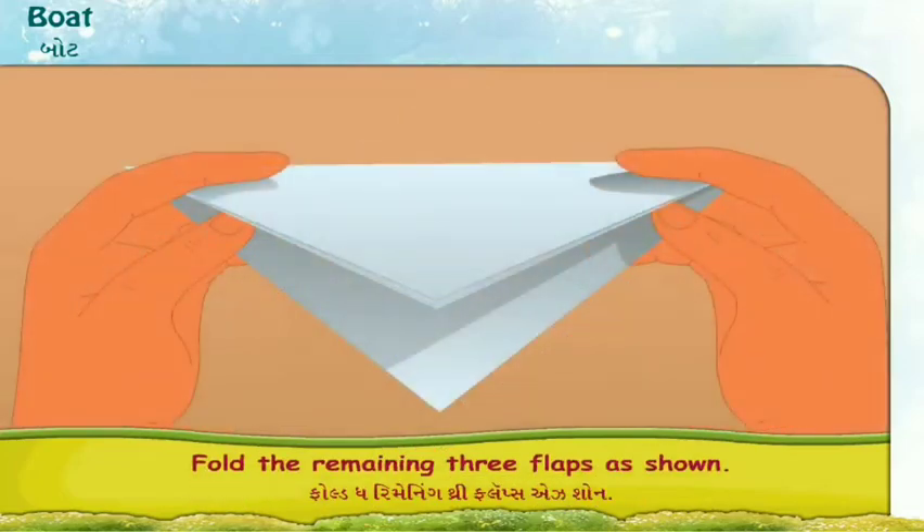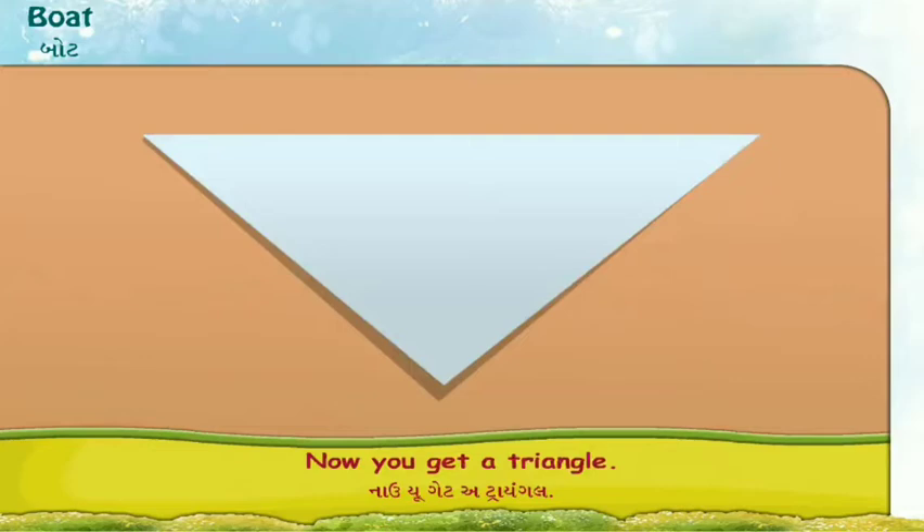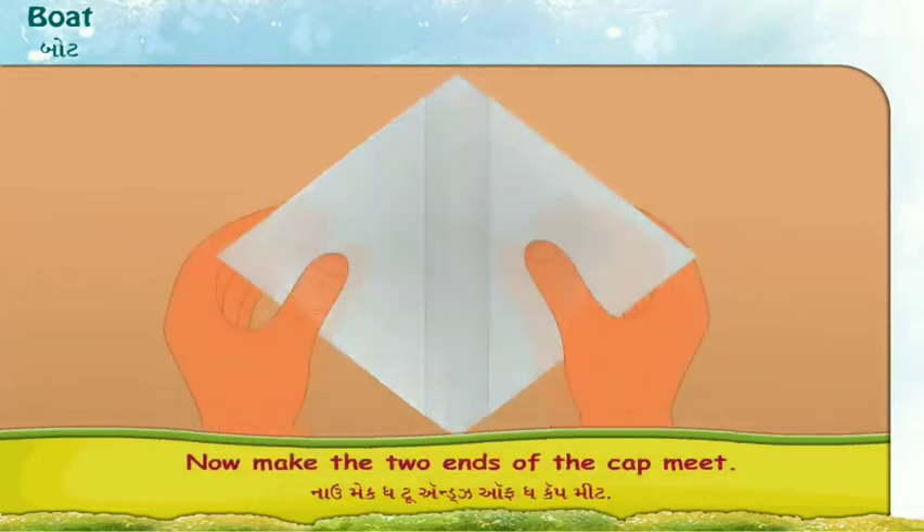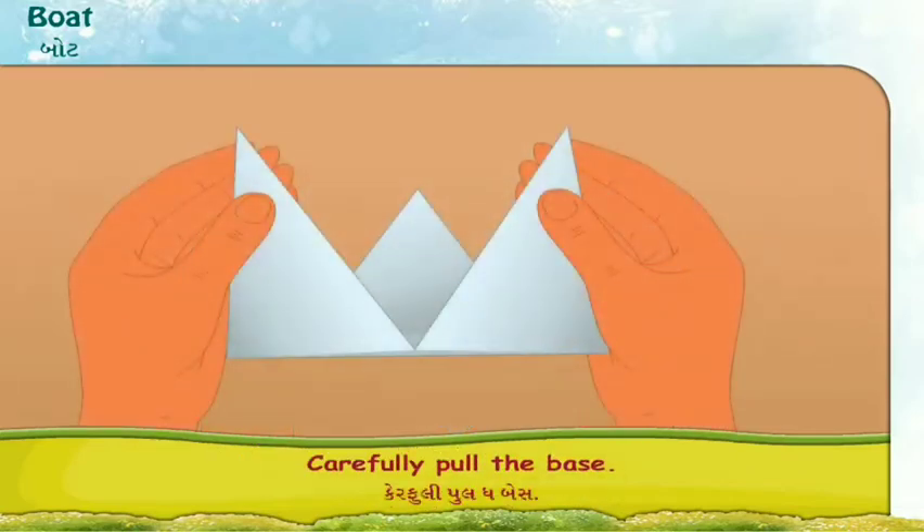Fold the remaining three flaps as shown. Now you get a triangle. Put your finger inside the triangle to make a cap. Now make the two ends of the cap meet. Carefully pull the base.